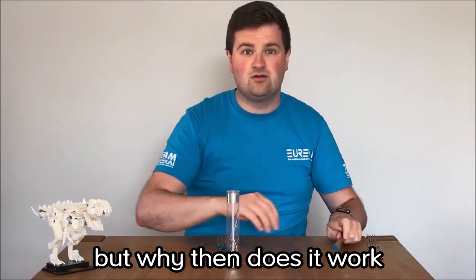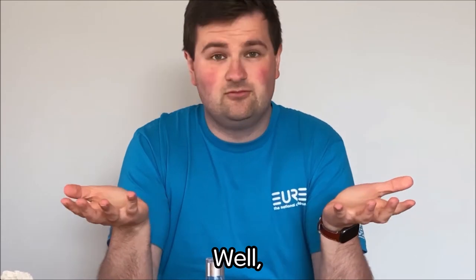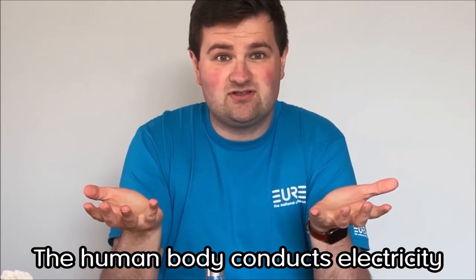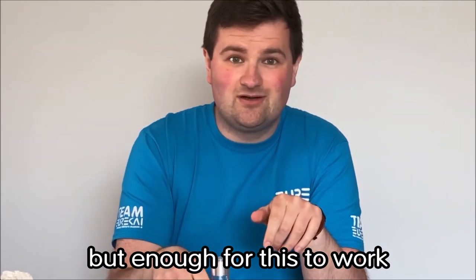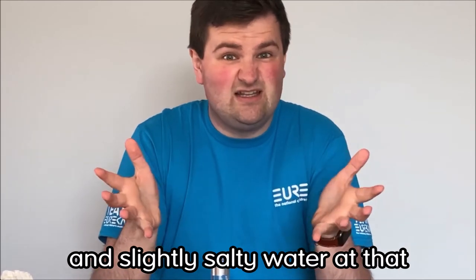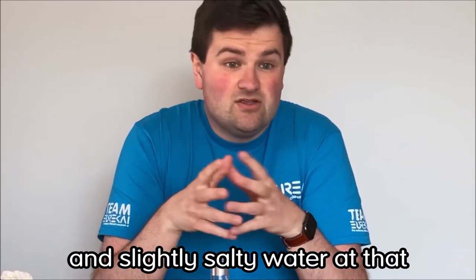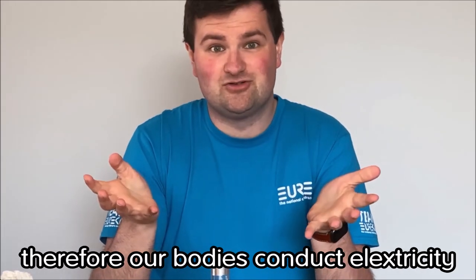But why then does it work when I touch it with my hands? Well, the human body conducts electricity — not much, admittedly, but enough for this to work. That's because the inside of our bodies are mostly made up of water, and slightly salty water at that. Salty water conducts electricity, therefore our bodies conduct electricity.